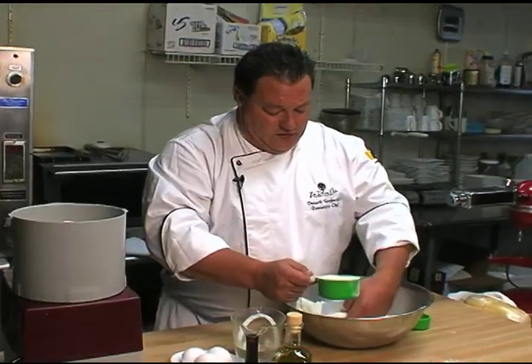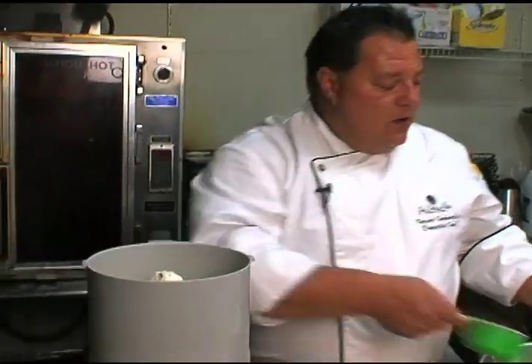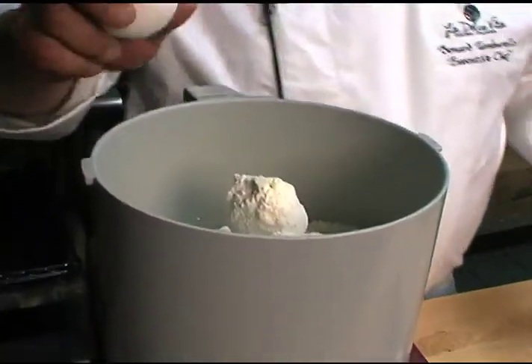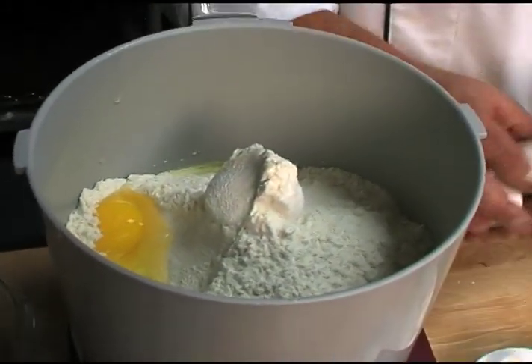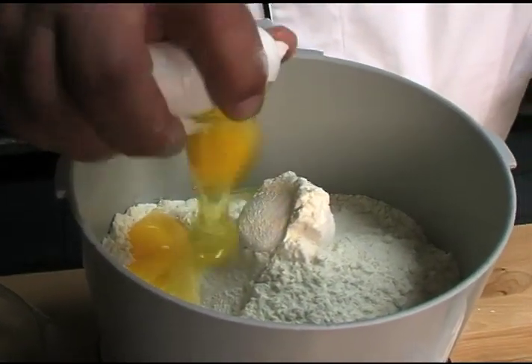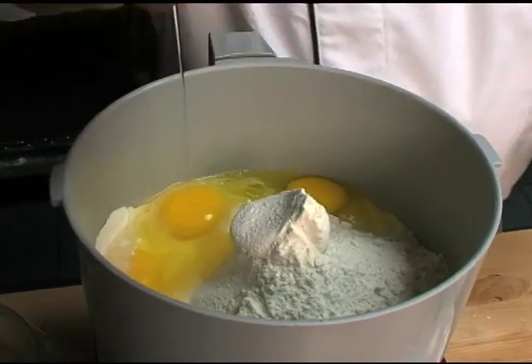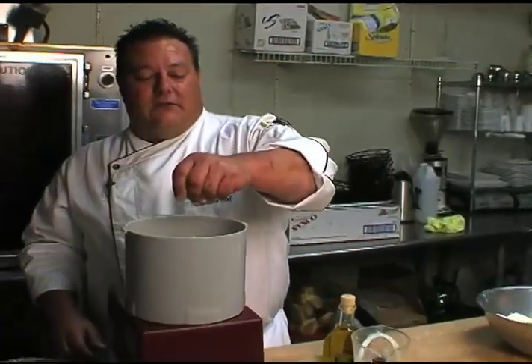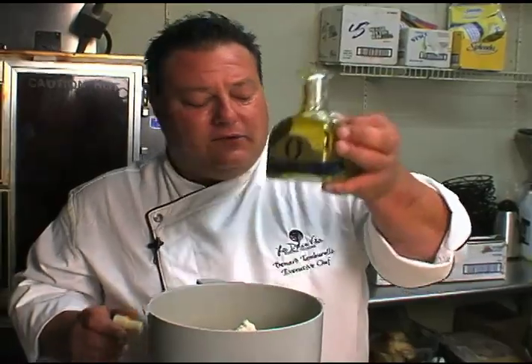When you use a Cuisinart — that's what my grandmother used to use at home right when they first came out. The consistency that we're looking for is going to be the same consistency as like grated Parmesan or Pecorino Romano cheese with the old fashioned cheese grater. We've got a pinch of kosher salt — always, don't forget that — and extra virgin olive oil, just a little, not too much.